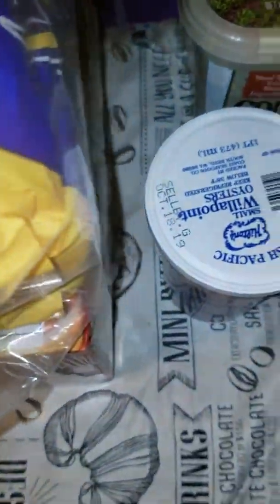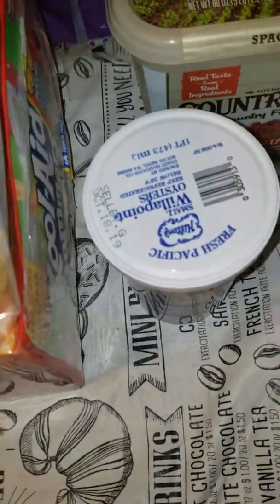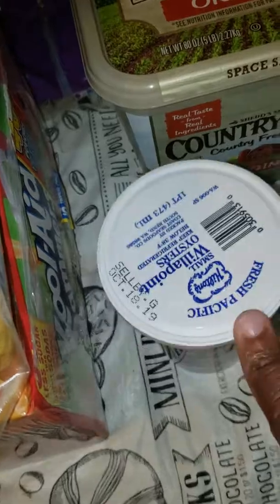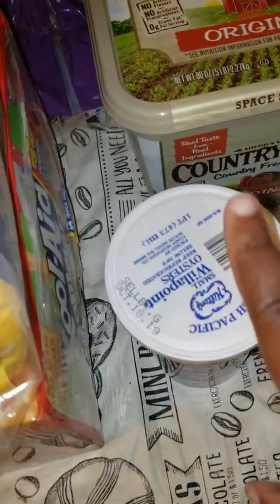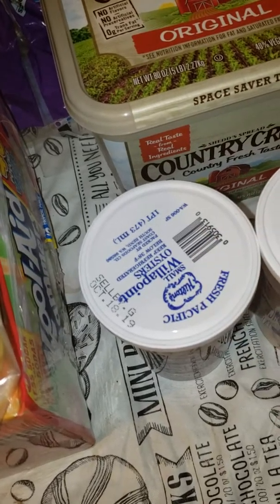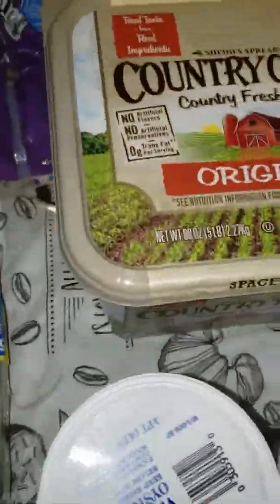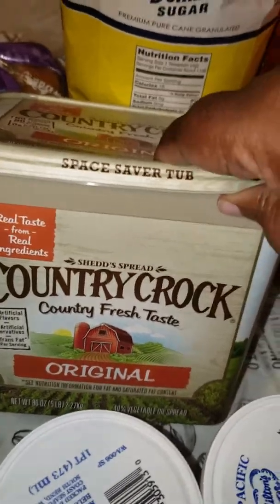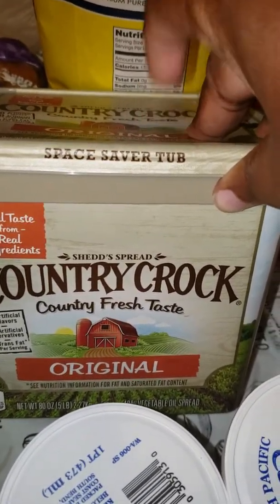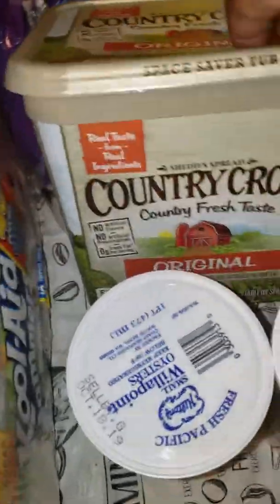Two loaves of bread. I'm going to do some things with oysters, so I have two of these. If you haven't tried these from Sam's and you like oysters, they're really, really good. I got a good recipe for them with butter and bread crumbs on it. I got a big thing of butter — I won't have to worry about butter for the rest of this month, and probably into next month.